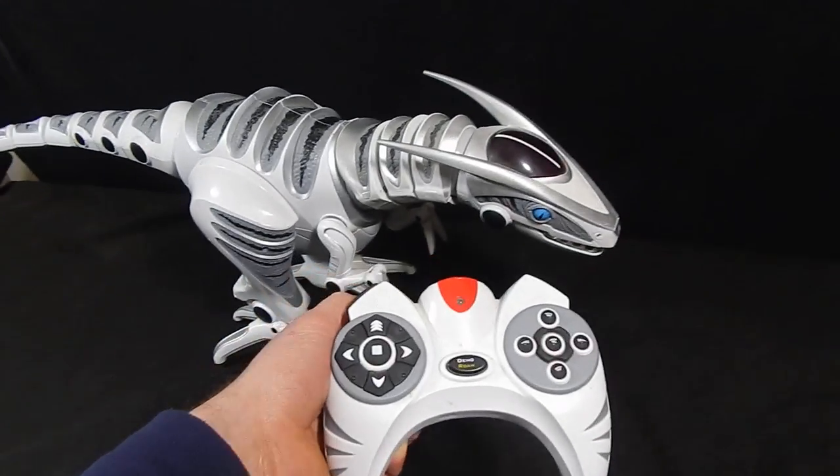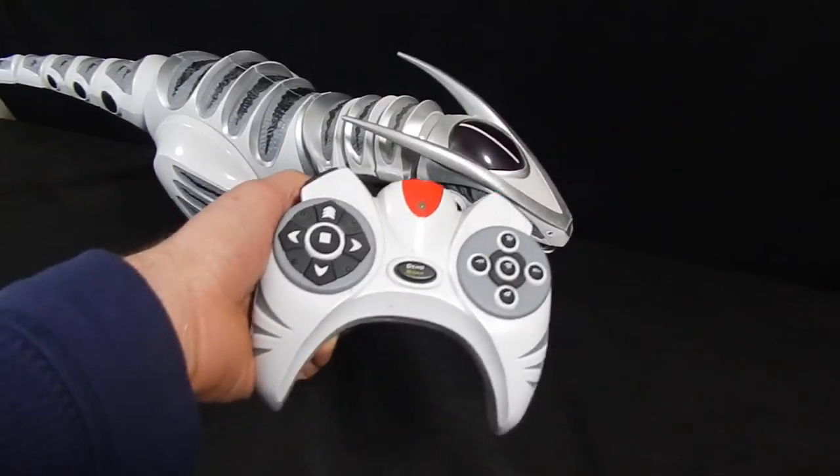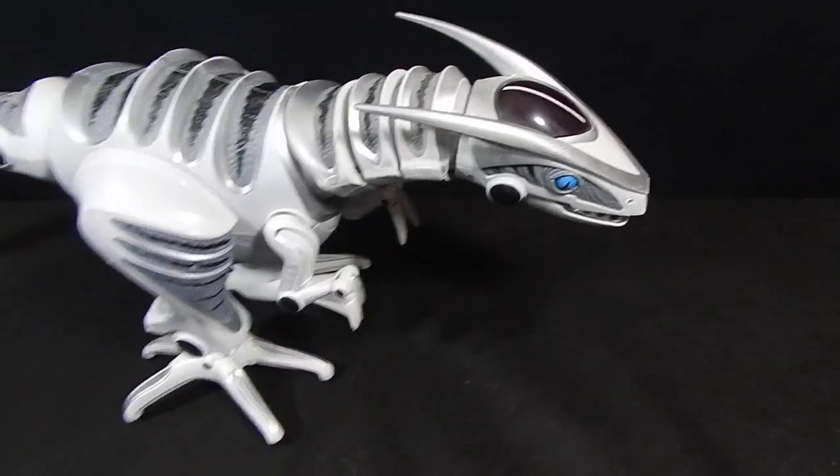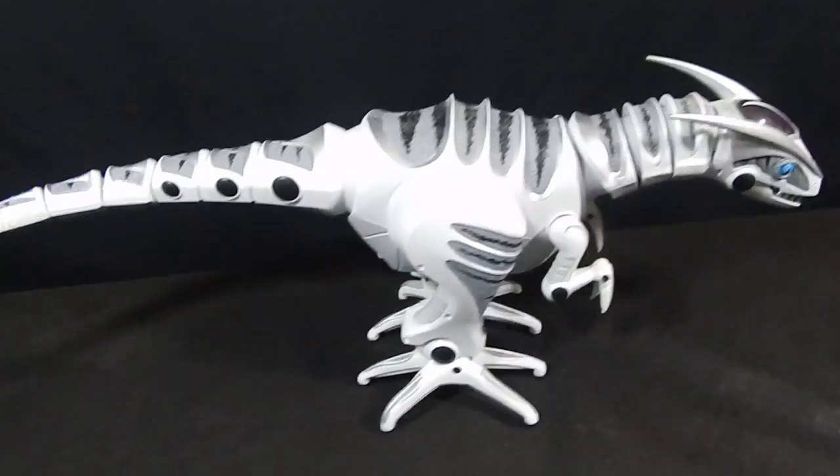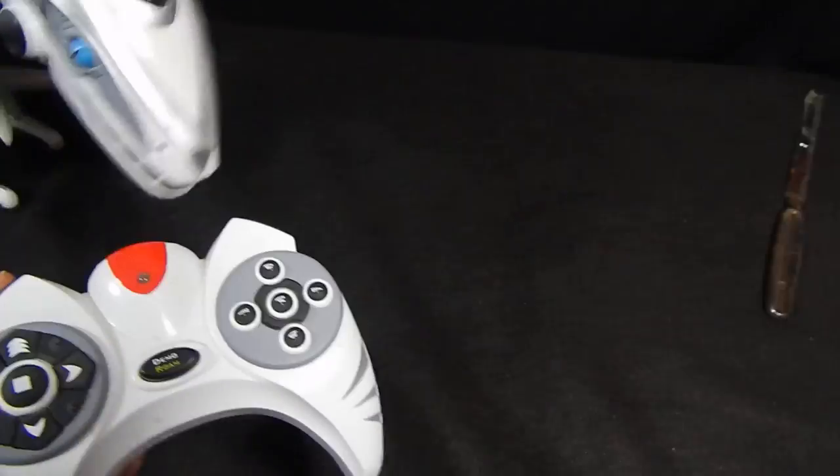Hey guys, this is Chris with the Middleman LLC with another product test. We have this awesome little toy. It has the remote control.